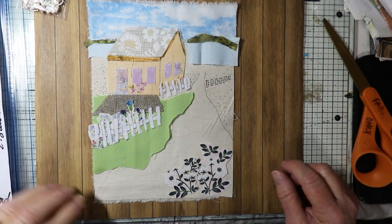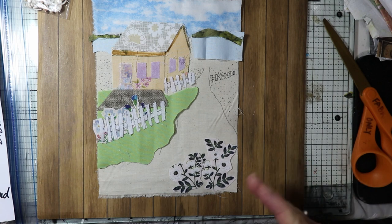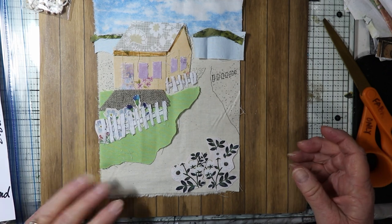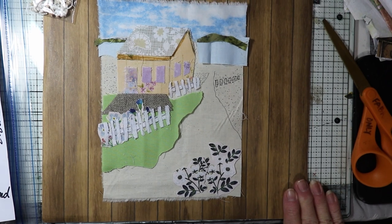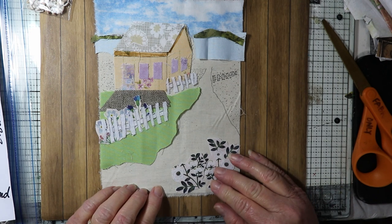My kits do not come with specific instructions — I ask that you refer to my YouTube videos so you can see the instructions right there. That's what I'm going to do today. I'm going to get started on this; it will probably be a two or three part series on this particular kit.